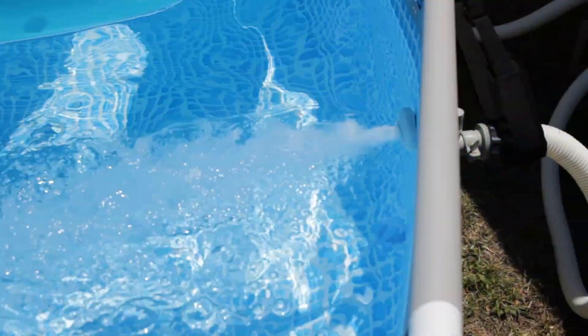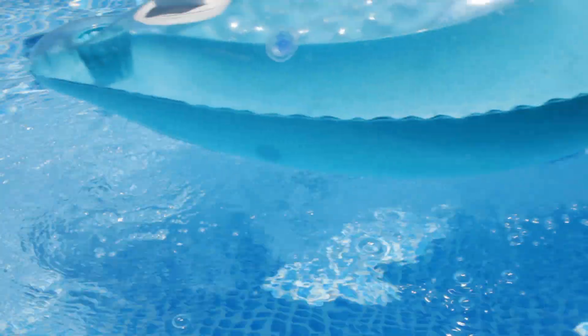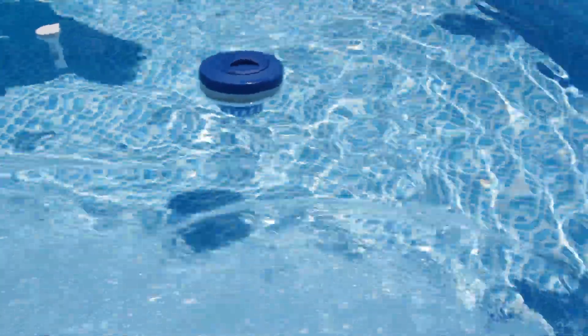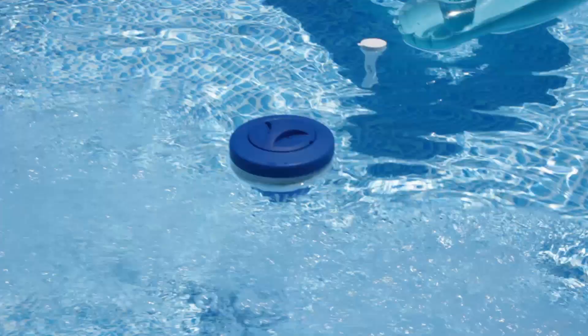Do some barbecue. It pumps pretty strong — a lot stronger than the one it came with. I definitely like it. It actually gets the water really moving, so nothing can really build up on the bottom. It kind of spins the water. Actually, I haven't even had to do anything to it.